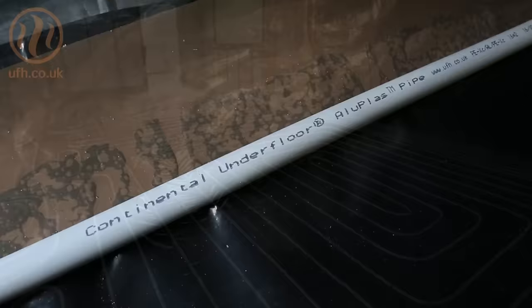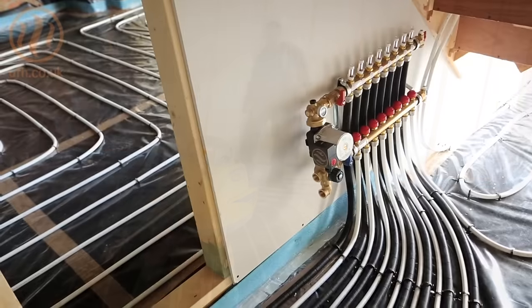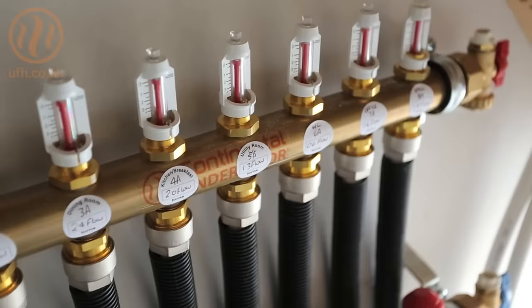So that's the Continental Underfloor installation complete. Now it's time to set up the datums for a nominal 50mm flowing screed, which we are going to install next.